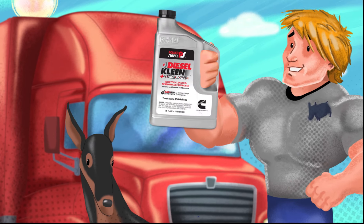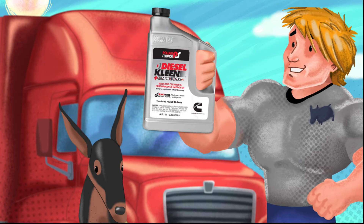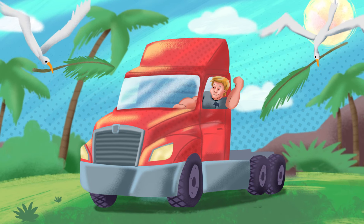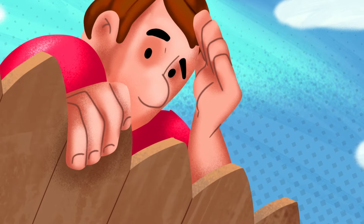When you add Power Service Diesel Clean plus C-Tain Boost to your tank, you engage... Power Service Mode. And life's more worry-free. Your nosy neighbor moves.